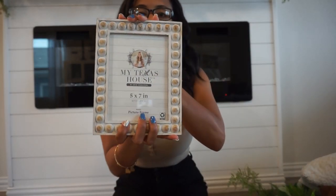Next up, we needed a few items for some shelf styling. My Texas House is one of my favorite brands offered at Walmart, and I picked up this picture frame — I'm thinking of going back for another one. I just ordered a few prints from Shutterfly; that's where I usually get my pictures printed. I just upload pictures from my phone. How pretty is this distressed frame? You can style it horizontally or vertically. I have it on some open shelves. I got it a few weeks ago so it's been sitting there empty, but I just ordered my pictures today.